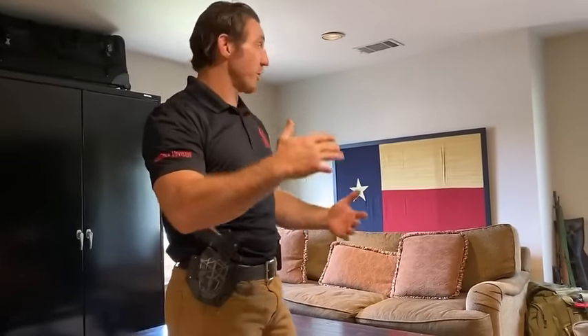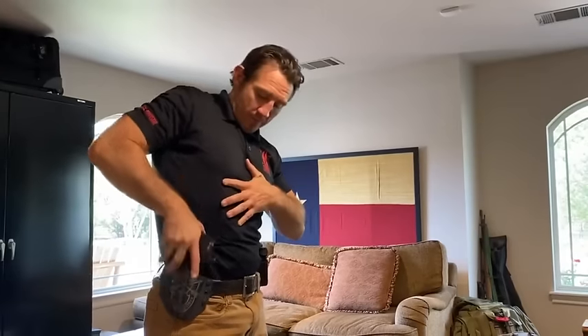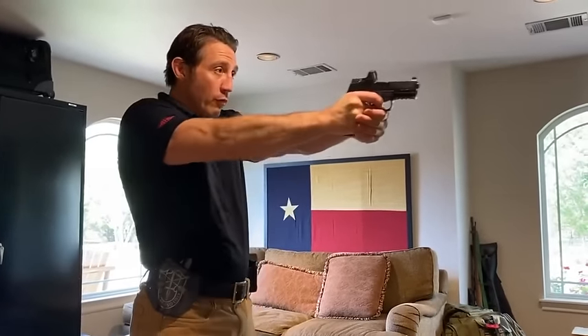Drawing from the holster. After a few rounds of working on grip, I can start working on the draw by the numbers. One: to the holster. Two: pointed downrange. Three: support hand catches up to shooting hand. Four: full presentation. One, two, three, four.